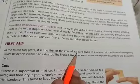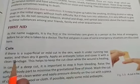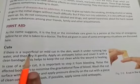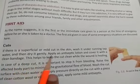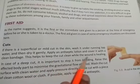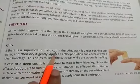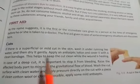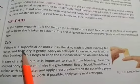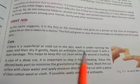For first aid for cuts: if there is a superficial or mild cut in the skin, wash it under running tap water. Superficial means just over the skin. Then dry it gently, apply an antiseptic lotion and cover it with a clean bandage. This helps to keep the cut clean while the wound is healing. Superficial means it is not a deep cut - just the outer layer of the skin.